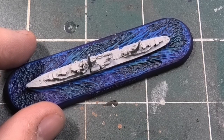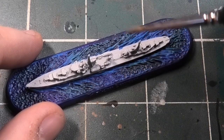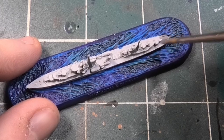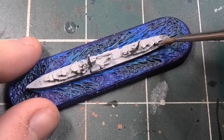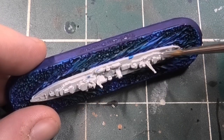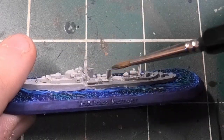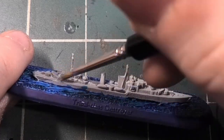The main color of the ship is London Grey — it's from Vallejo, their Model Color range. You want to paint the whole ship in this color to start with. I really like this grey; it's quite a nice dark grey and it's the closest grey I could find to match the Royal Navy ships from the period. Once the ship's complete, I think it looks brilliant.